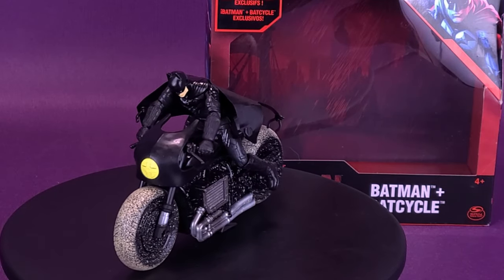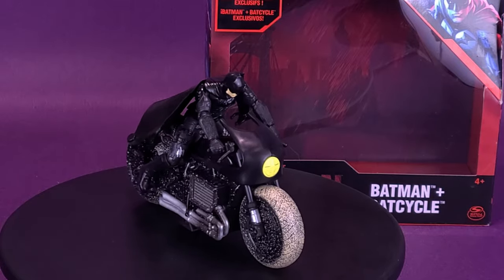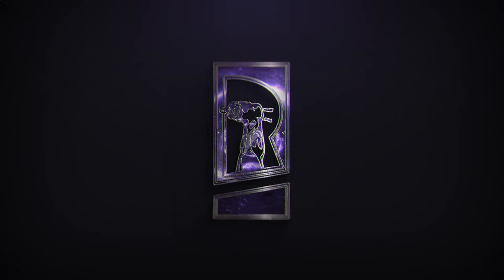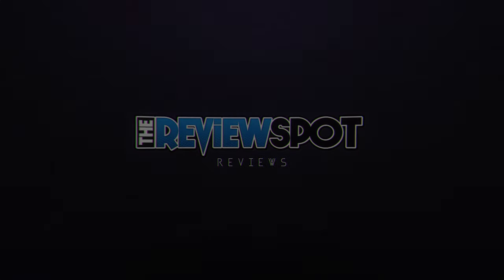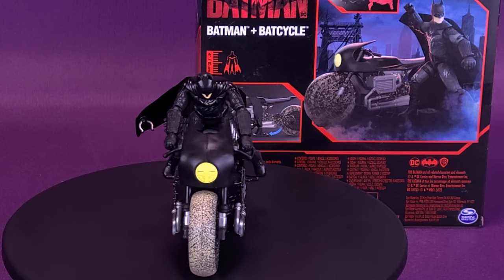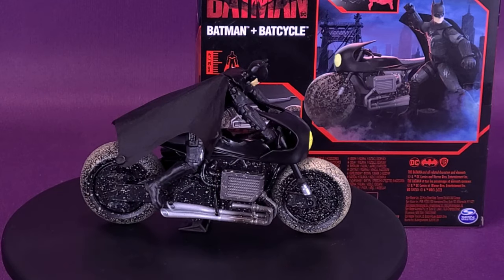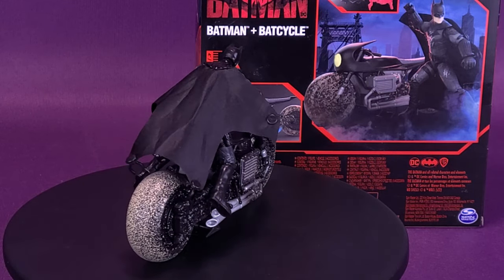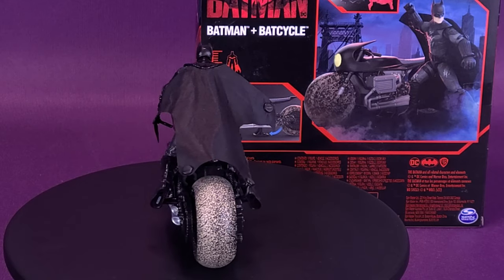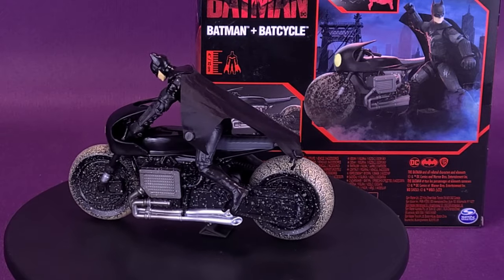Zipping through the streets of Gotham, here's your look at the new Spin Master The Batman Exclusive Batman and Bat-Cycle. The Exclusive Wingsuit Batman Bat-Cycle Pack is a must-have for Batman fans, only available at Walmart. Protect Gotham City with a 4-inch Batman figure and race into action on the Batman Bat-Cycle, featuring authentic movie-style sculpting that will bring your Batman adventures to life.